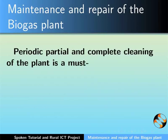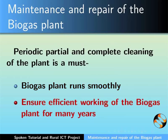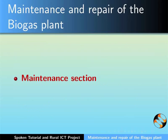Periodic, partial and complete cleaning of the biogas plant is a must. This will ensure that the biogas plant runs smoothly and efficiently for many years. Let us first look into the maintenance section.